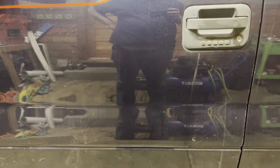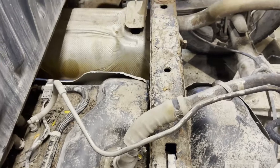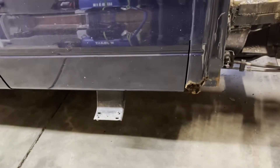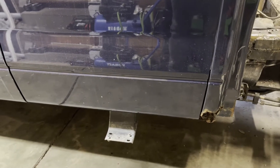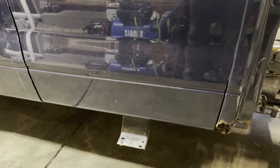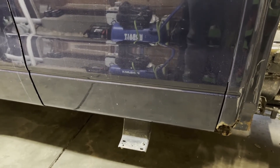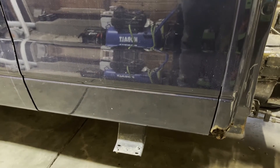I took it across the street and filled it full of gas — which sucks, because this gas tank has to come out so I'll have to take the gas out. Then I drove it all the way home, which is about 30 miles.